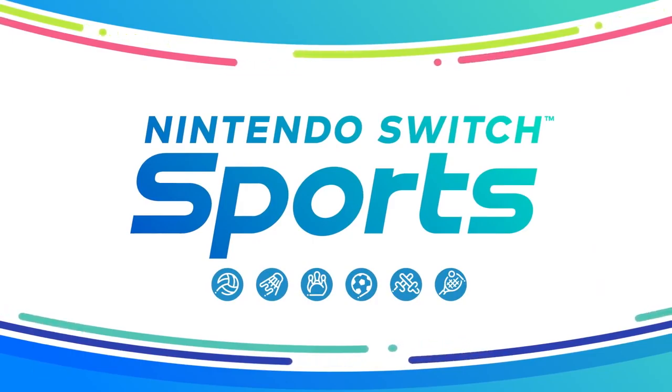It's a new iteration of the Wii Sports series: Nintendo Switch Sports.